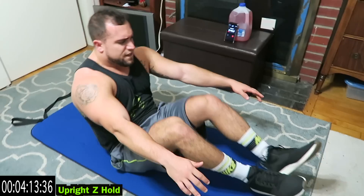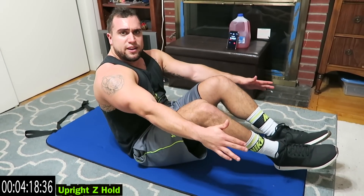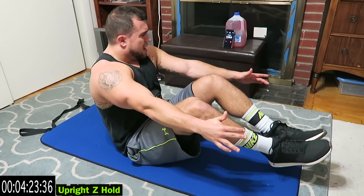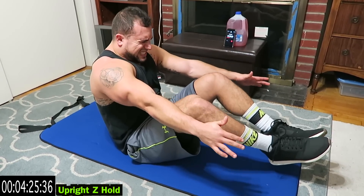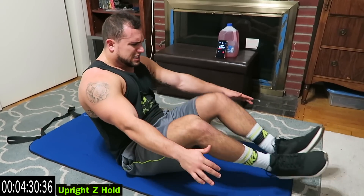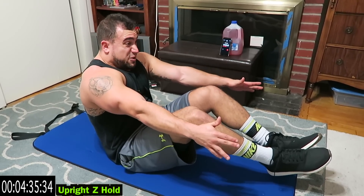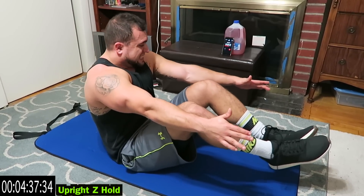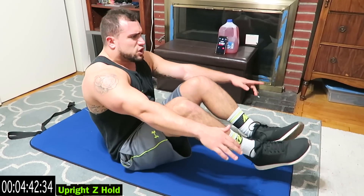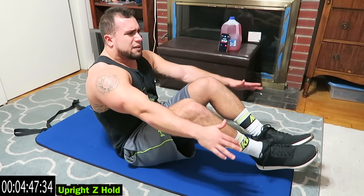This is the last one of the routine. Finish strong guys. I don't care how many breaks you take, get back at it, do better the next time. Come on, do better than me. Let's go. My core is on fire guys. Keep fighting — remember, the farther you lean back, the harder it is. Come on, I want to see people do better. No limits, we're always getting better together.